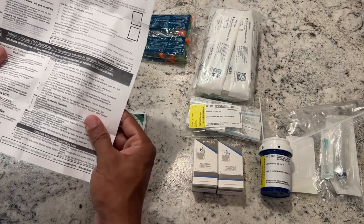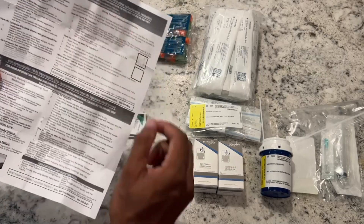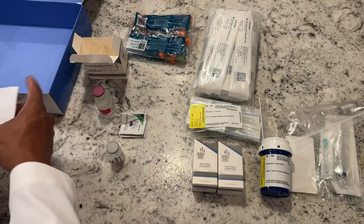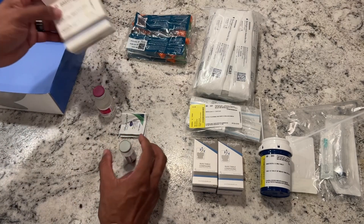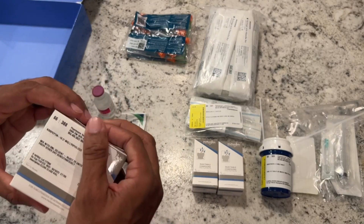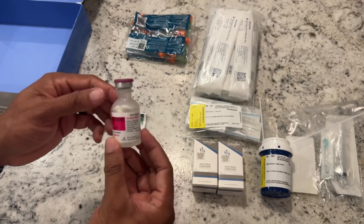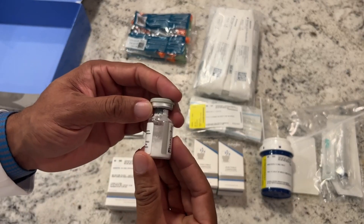The kisspeptin has the gray lid on top. Just going over some of the instructions on reconstitution and on doing a sub-Q injection. This is our kisspeptin right here — on the label it'll tell us how much bacteriostatic water, or diluent, needs to go inside the powder. That bacteriostatic water needs to go inside this powder right here — you'll see that's all powder in there, it's dry.